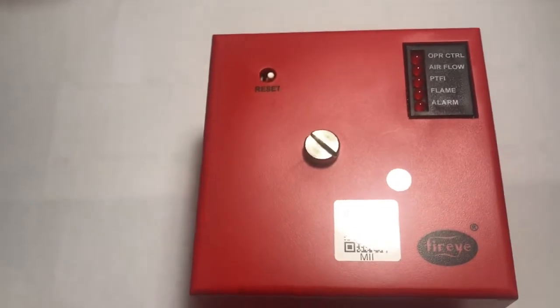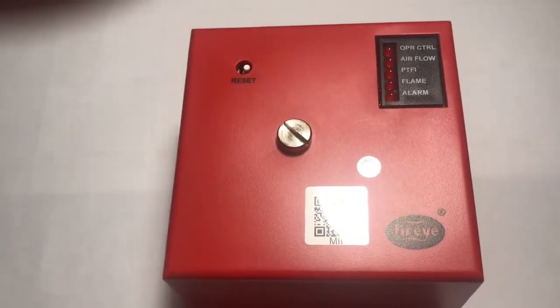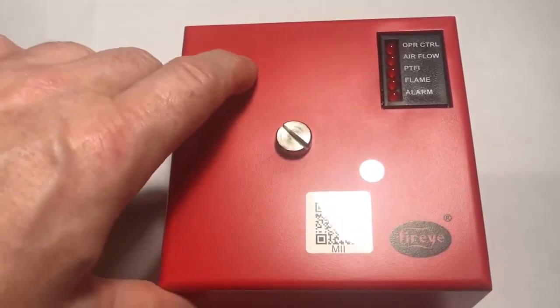We have our FireEye complete assembly ready to go onto an oven. That's what it looks like — the complete FireEye. Here's your reset button for the FireEye.